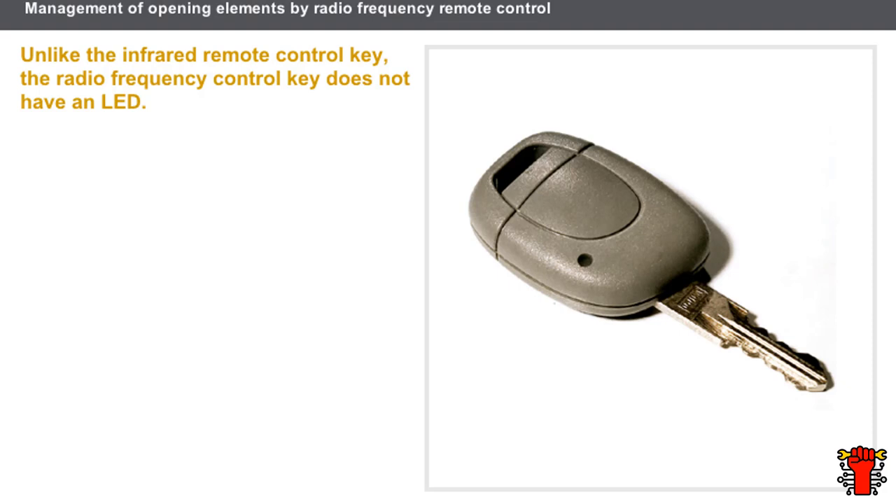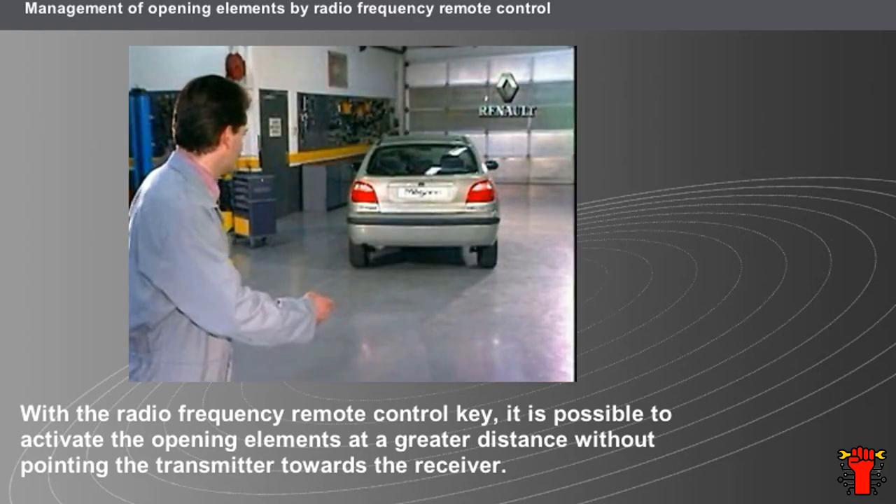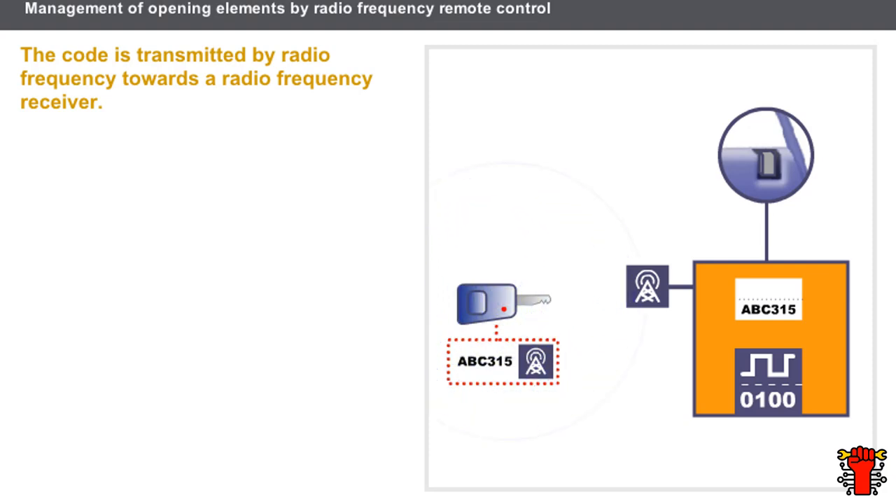Let's now see the system for managing opening elements using a radio frequency remote control key. Unlike the infrared remote control key, the radio frequency control key does not have an LED. Pressing the remote control button generates a radio frequency signal. The main advantage is the activation of the opening elements at a greater distance; additionally, the transmitter does not have to be pointed towards the receiver. The code is transmitted by radio frequency towards a receiver, which transmits it to the decoder. If the code is identical, the decoder unlocks the opening elements.